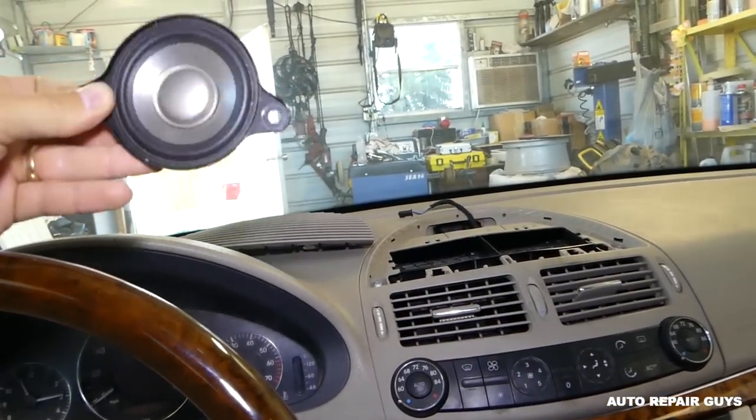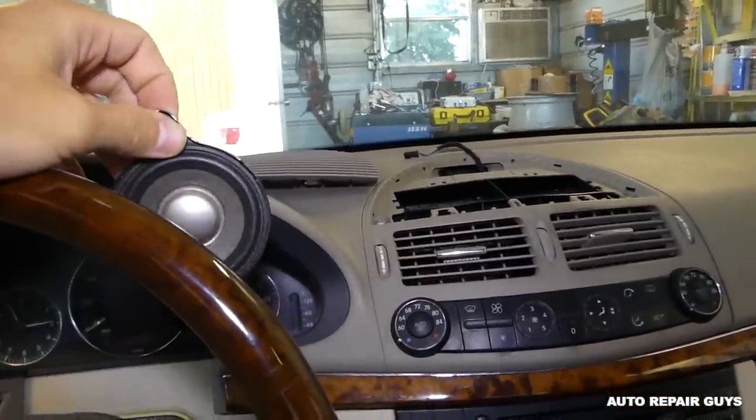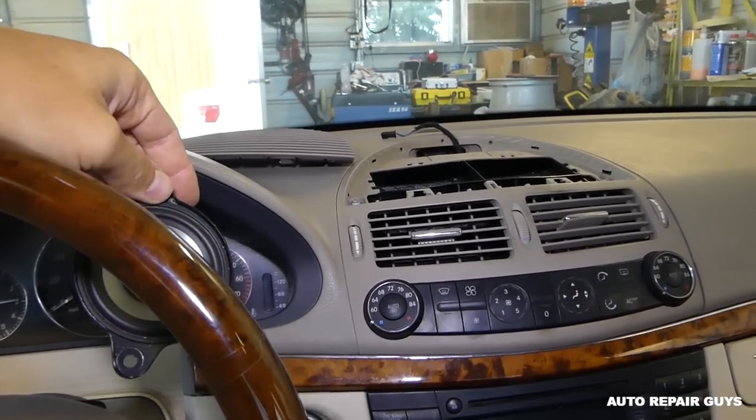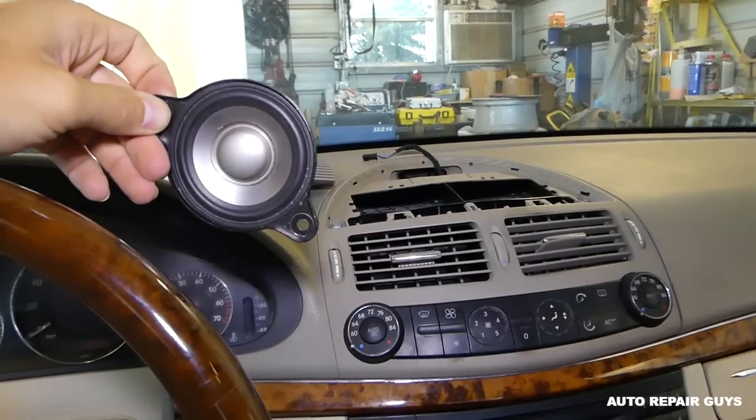That's how you remove the speaker in case you need to replace it. All you have to do is poke the wire in, install the screws, and push the trim piece back in. We have a video showing how to put that vent back in the right place. Thank you guys for watching — please subscribe and let's grow the channel together.